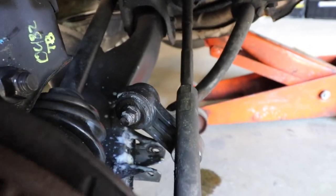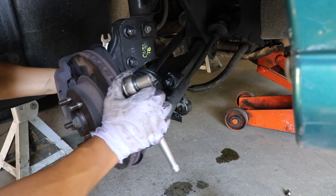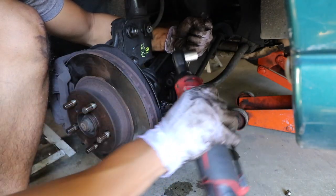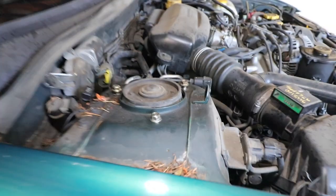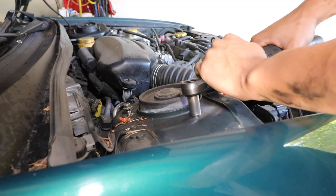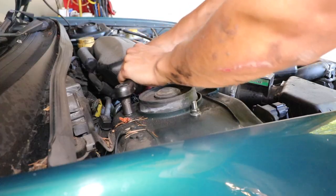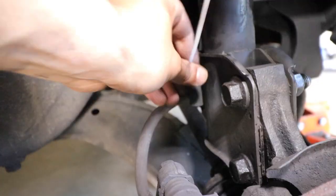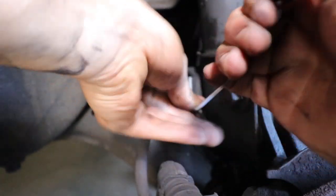Unfortunately, since I had to take off the sway bar to get to this, the end link is just kind of hanging here right now. So what I'm going to do is just remove it and get it out of the way. Now I'm going to tighten these ones up on top and we should be good to go. Since there's no way to really secure this brake line now, I need to find a way to secure it — and I think I know just the thing. I'll finish up the other side and then we can take it out for a spin with just the fronts done.